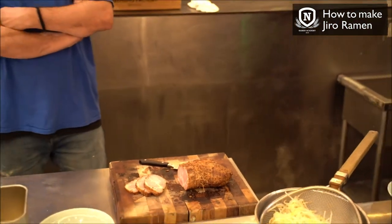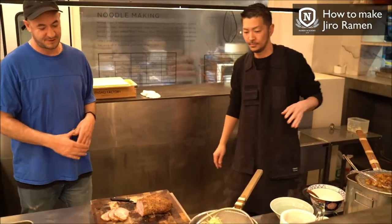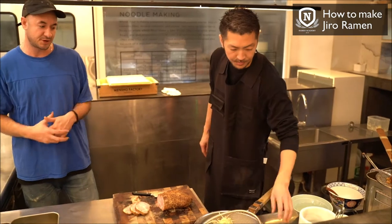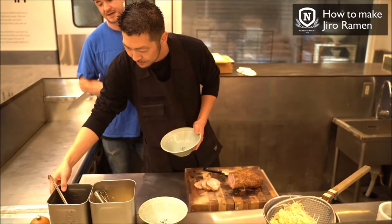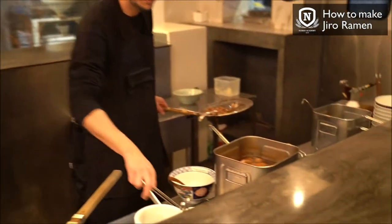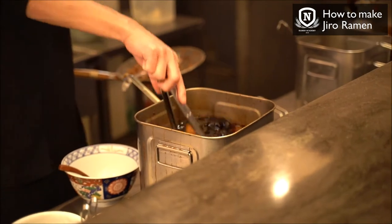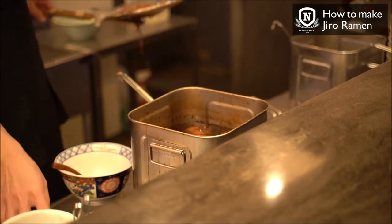Another interesting and unique point of Jiro style is thick cut pork chashu — extra thick. In this case we are going to use shoulder. The first step in the bowl is to add the tare: 40 cc of tare sauce. The pork chashu has been stewing in this shoyu soy sauce tare sauce.